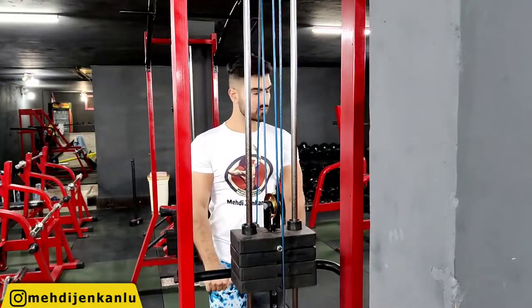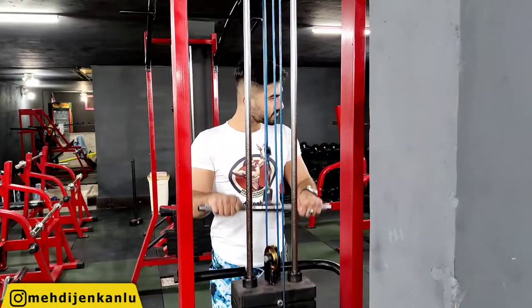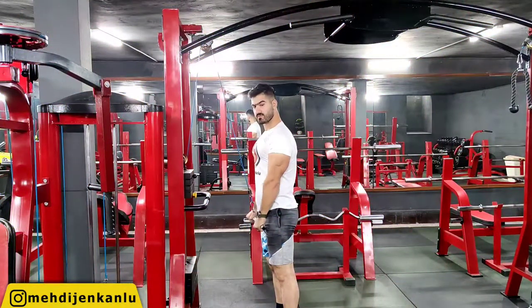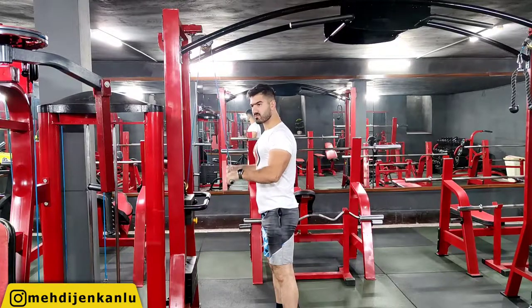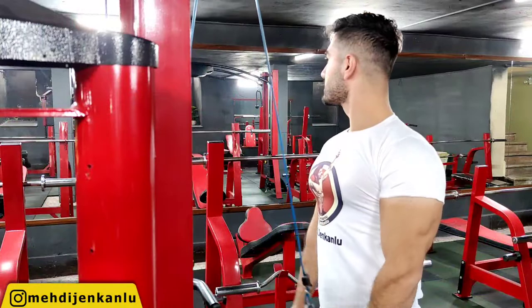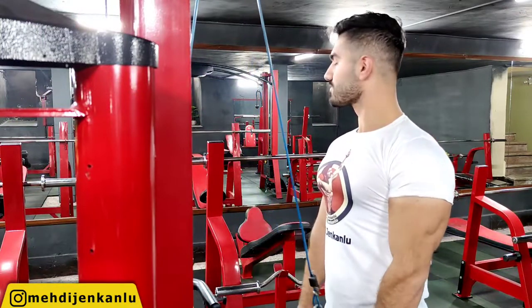Make sure your shoulder blades remain pinched back through the whole set. Do not use the weight of your torso to help you lower the weight. Finally, make sure your wrists are in a strong position by having a straight line run from your knuckles to your forearms.